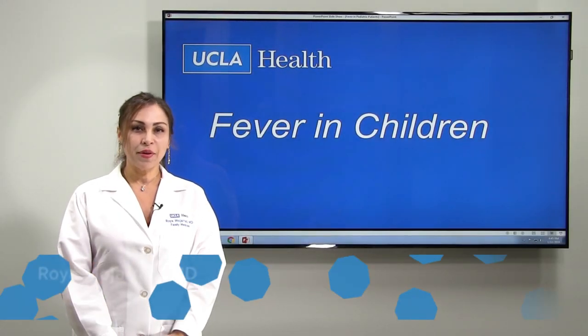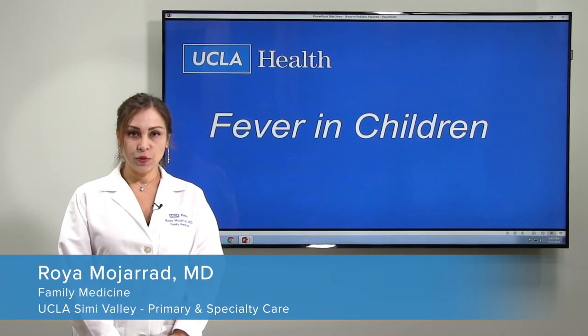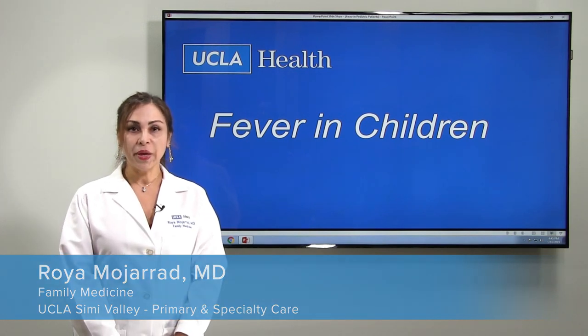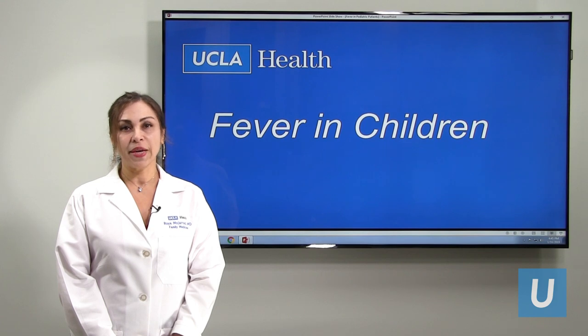Hi, my name is Roya Mojarat, family physician. I work at Simi Valley at UCLM. Today we are going to talk about fever in children, and mainly fever in children older than 90 days.